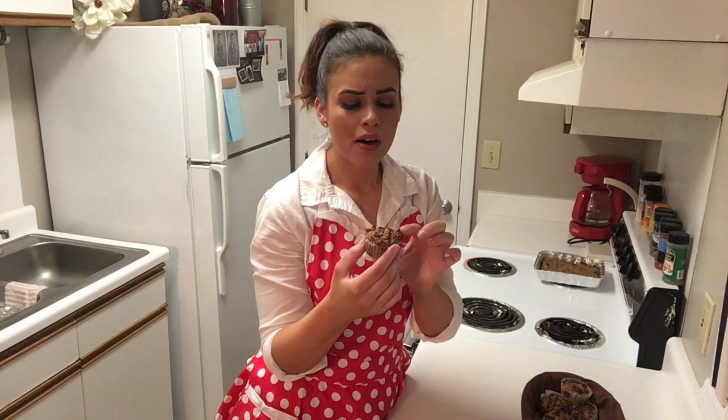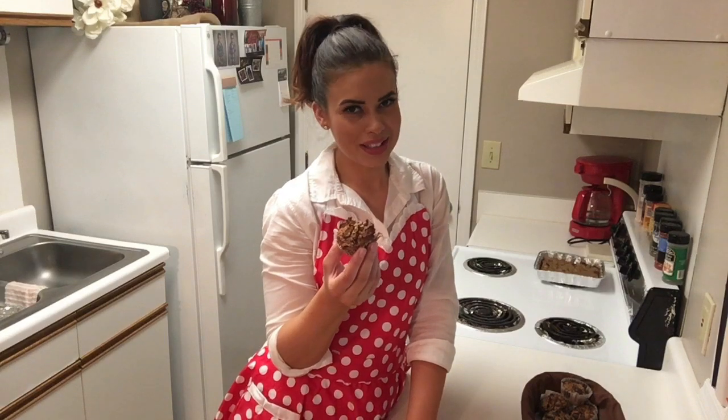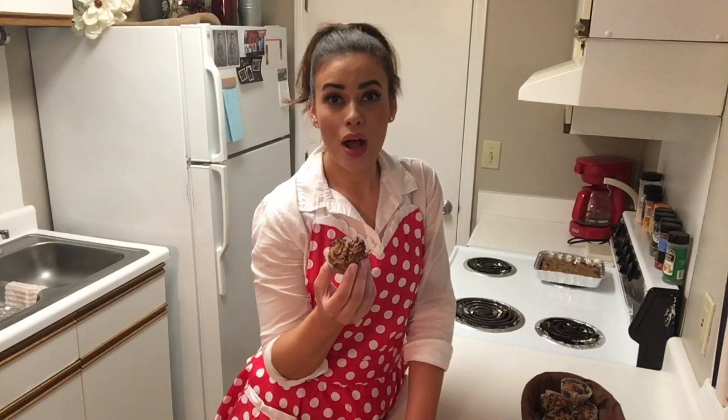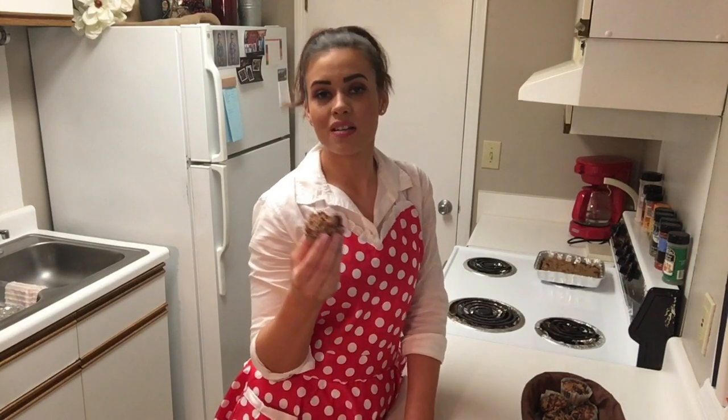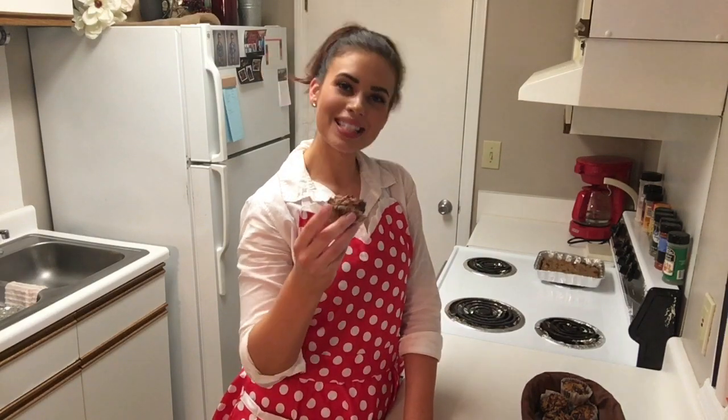That's really good. Oh, that chocolate! There you have it — very easy muffins to make, and muffins you don't have to feel guilty about. Grab it and go. You can store them in the freezer; if you make a big batch you can just take them out as needed. Thank you all so much for stopping in, and I'll see you next time.